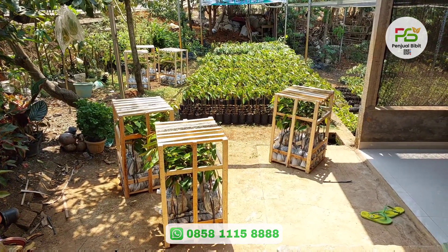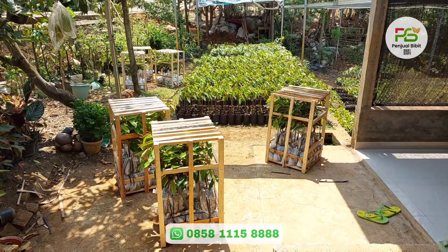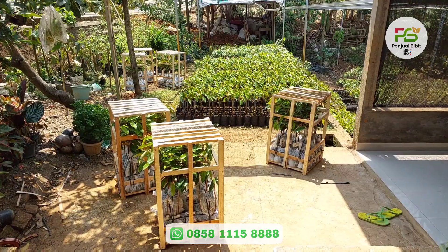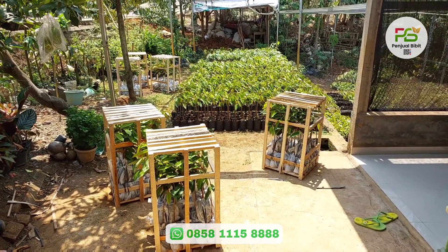Bibitnya bisa di-mix teman-teman ya dalam satu kotaknya. Misalnya Bawor berapa, Musangking berapa, OC berapa, Super Tembaga berapa, Namlungnya berapa, seperti itu. Ini harga terbaru kita jual dengan harga 45 ribu rupiah per bibitnya.